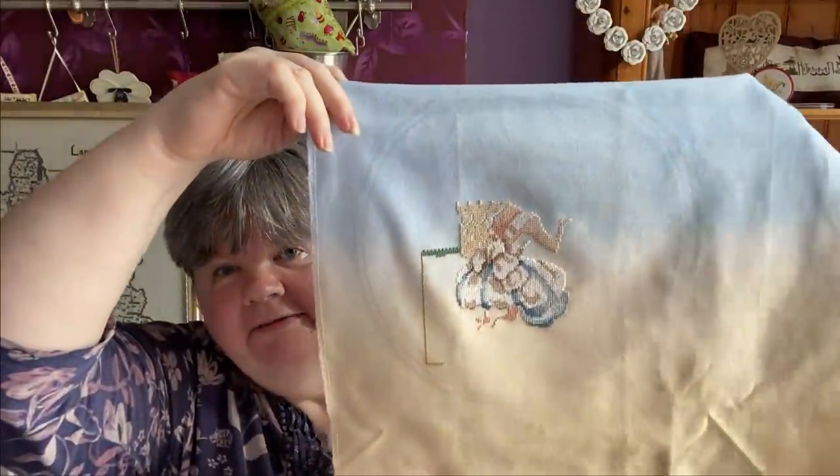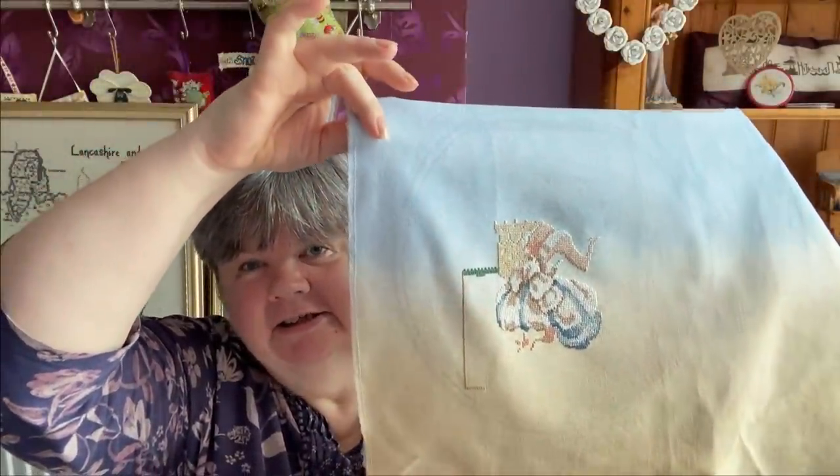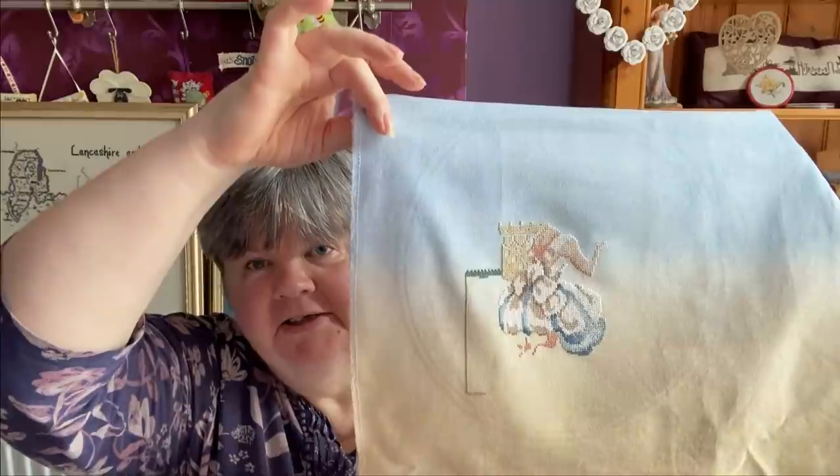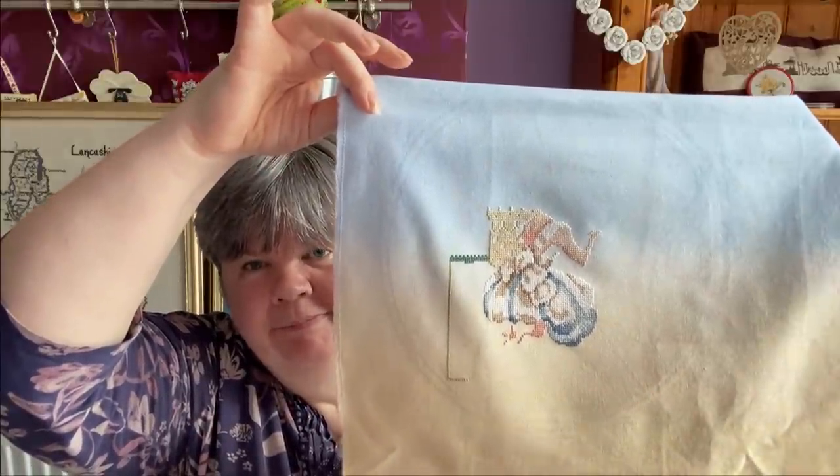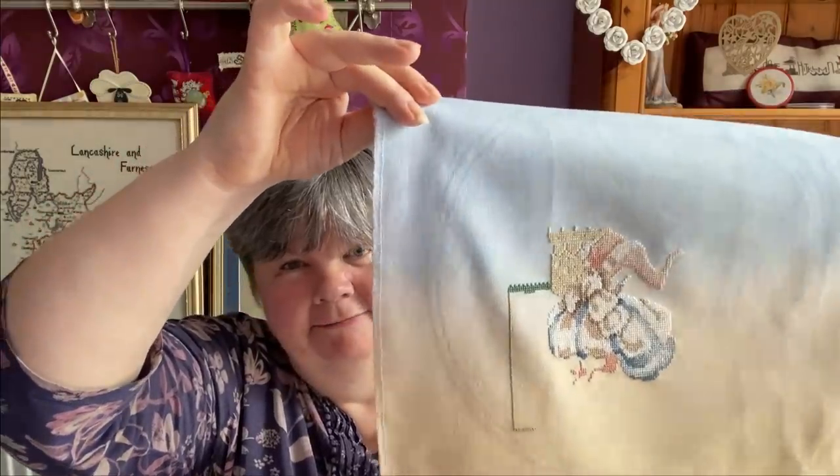The next one is Seaside Kingdom by Mirabilia. I'm stitching this on 32 count Kindance fabric by Sparklies. That's what I've got done so far - as you can see the little girl now has a back and part of an arm. I did a bit more of the skirt as well.